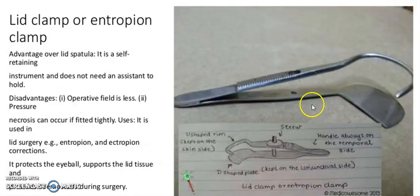It is a lid clamp or entropion clamp. The advantage over a lid speculum: it is a self-retaining instrument and does not need an assistant to hold. Disadvantages: the operative field is less, and pressure necrosis can occur if applied too tightly. Uses: it is used in lid surgery, entropion and ectropion correction. It protects the eyeball, supports the lid tissue, and provides hemostasis during surgery.